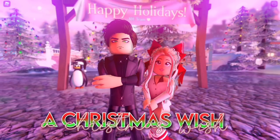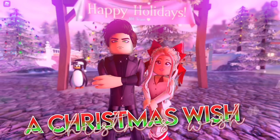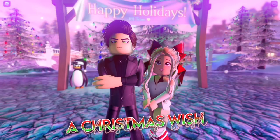Hi everyone, just a reminder that a Christmas Wish short film movie comes out on December 11th on my channel. If you haven't seen the trailer, be sure to check it out on Call Me Hayley's YouTube channel.